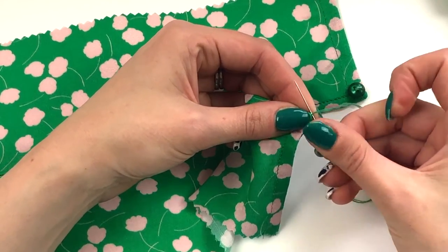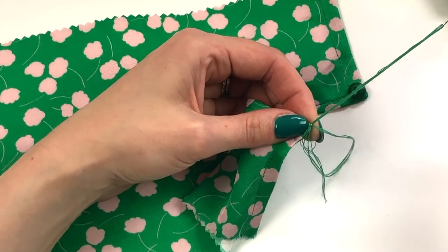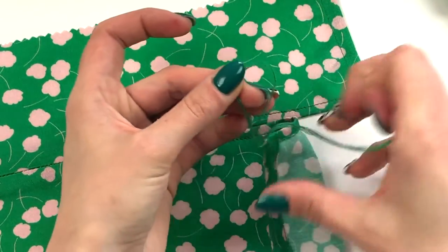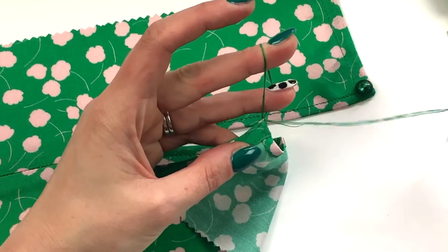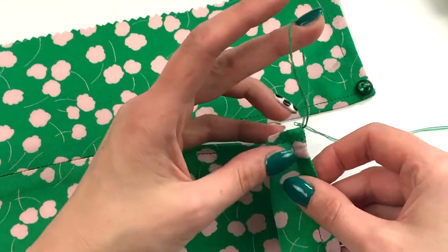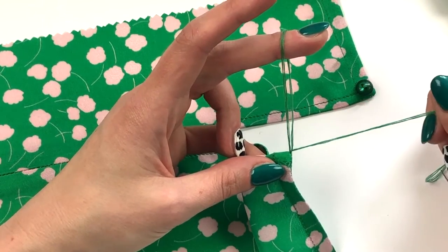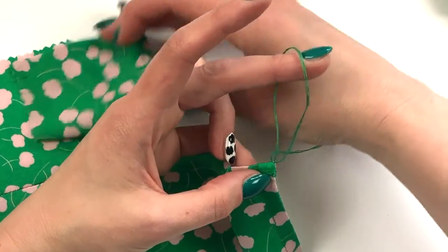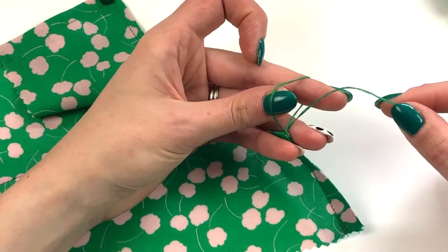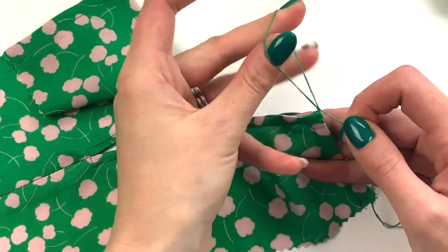Then I'm going to make another stitch in the same place and keep that as a loop. Pull the other thread through and leave the needle attached. Now I'm going to form a chain using this strand and this loop — take the thread through the loop forming another loop, then pull on the loop and repeat.